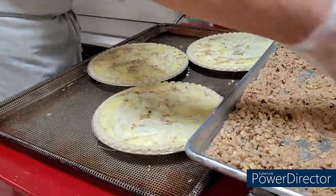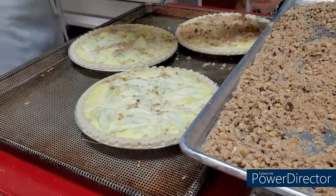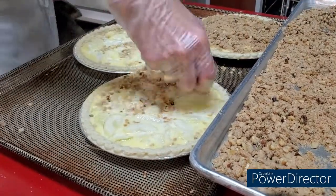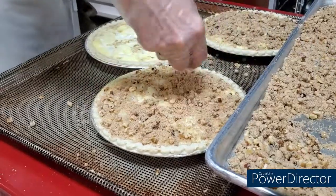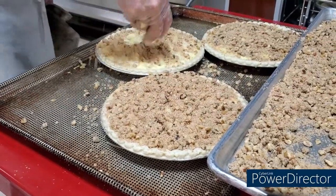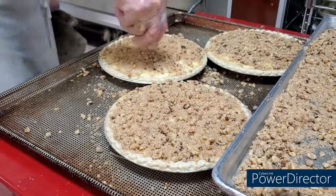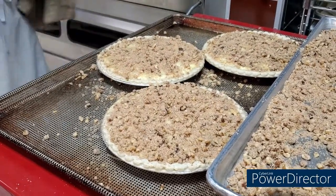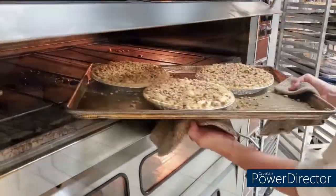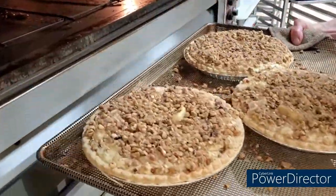If we could add smells to videos, that would be amazing, because you cannot believe how good it smells in here right now. It is so good. I absolutely love the holidays — we have so many good smells all throughout the year, but especially the holidays. We've got all the brown sugar and cinnamon goodness.